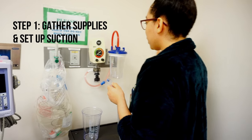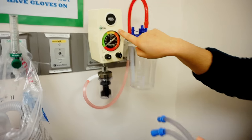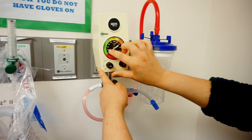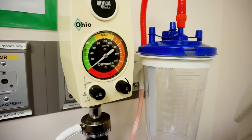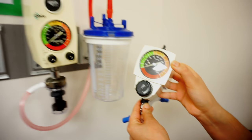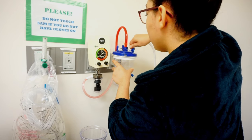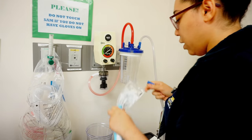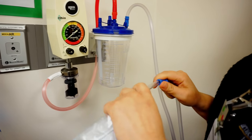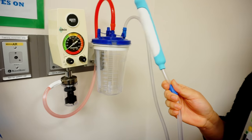You're going to attach your canister to wall suction. Make sure that you specifically use this suction — it has to be on continuous low suction at 40. Do not use the mech suction; absolutely do not. Set up the canister, make sure that it works, attach the Purewick like so, and then you are ready to place it on the patient.